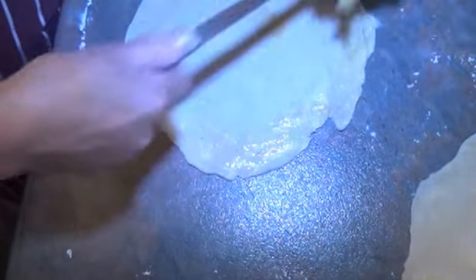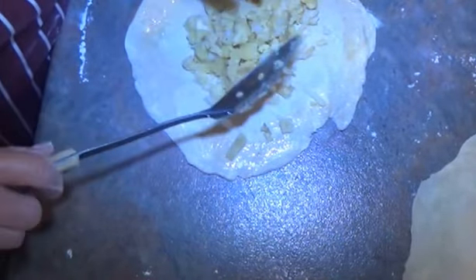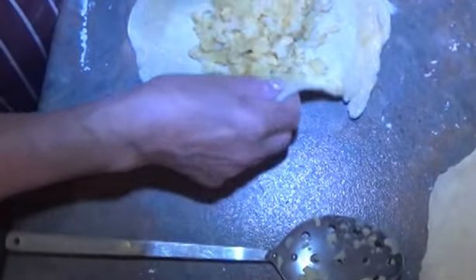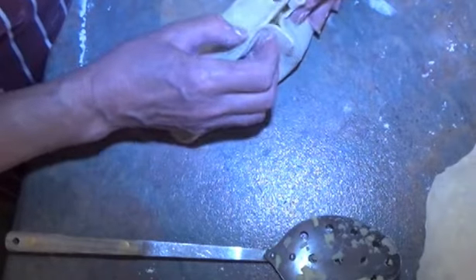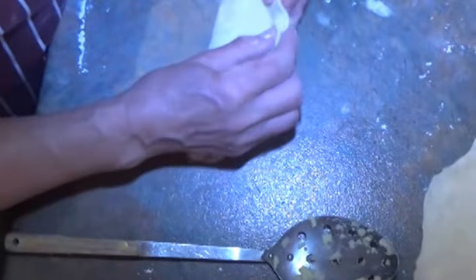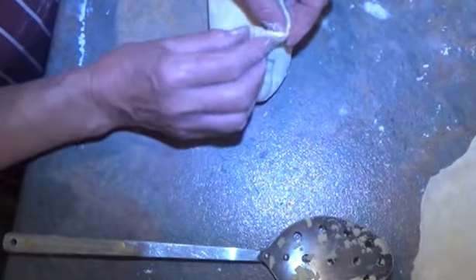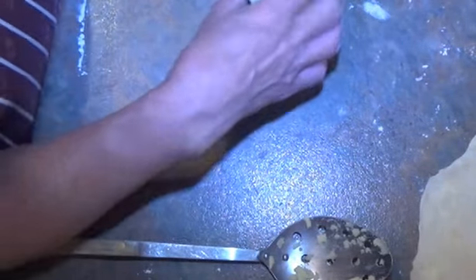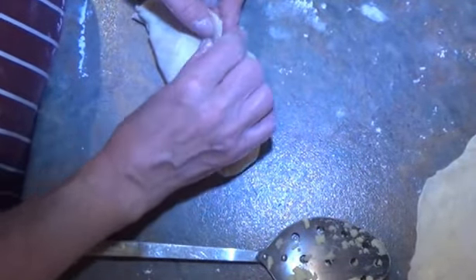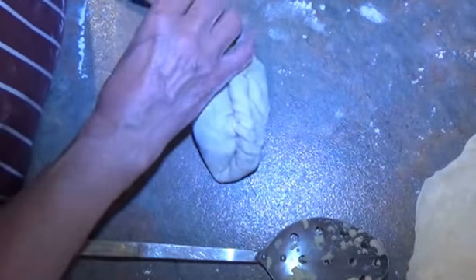I've got a spoonful of mixture in the centre. Then you pull the edges up together and pinch them so that they stick. Then you crimp them by rolling the edges over into a sort of rope pattern. Can you see that? There, that's better. Then you tuck the edge under.